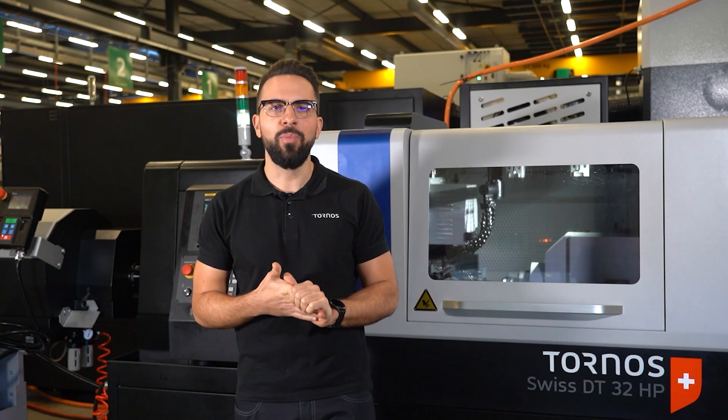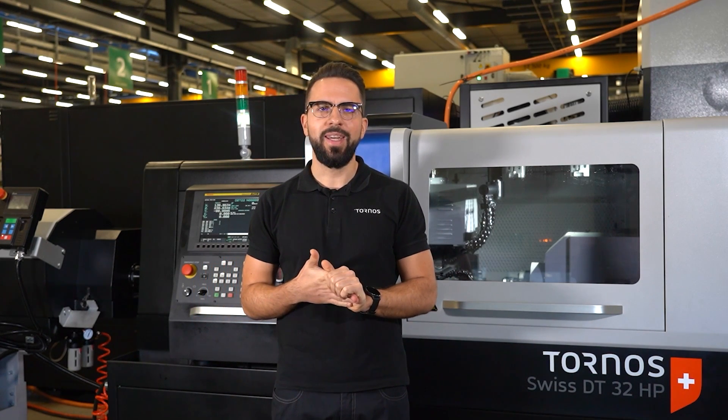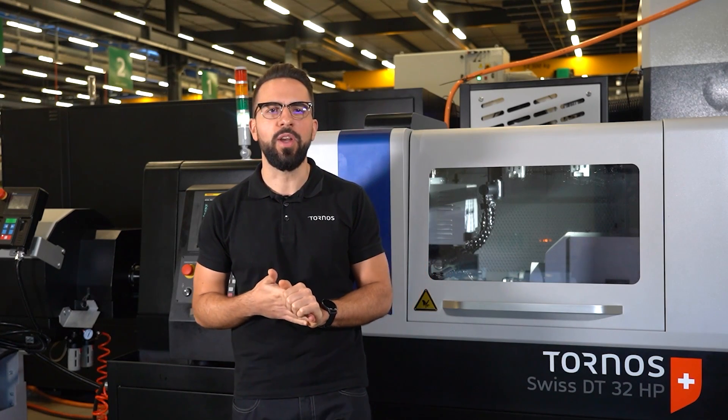Hello everyone and welcome to Tornos Headquarters here in Moutier. I'm Brian from Customer Care and Product Support. Today I'm going to present you the installation of the machine DT32HP.